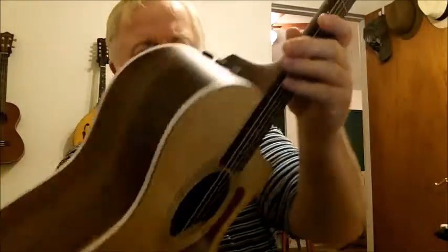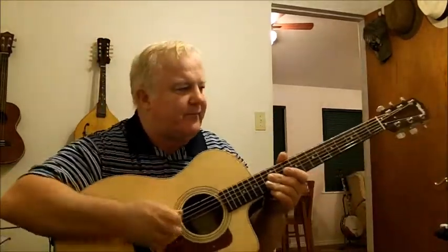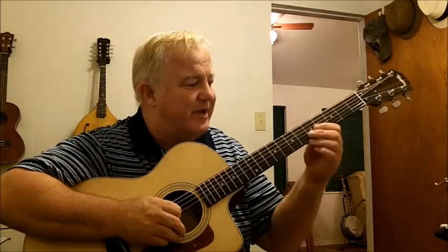It has a cutaway with electronics in it. It looks beautiful to me and I think it sounds pretty good. I'm not a professional musician by any stretch of the imagination — I just like to make noise. This particular guitar for me is probably my ultimate. I've owned several guitars, and this is the most expensive guitar I've ever purchased. I'm quite happy with it. If I were a professional musician I would want or need a more expensive guitar, but for my purposes of just making noise around the house, this one is marvelous.